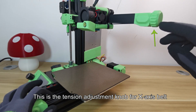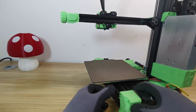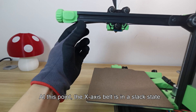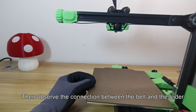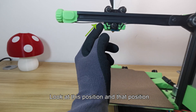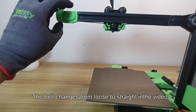This is the tension adjustment knob for the X-axis belt. Rotate clockwise to tighten the belt, and rotate counterclockwise to loosen it. First, release the X-axis belt — at this point the belt is in a slack state. Then observe the connection between the belt and the slider, and slowly turn the knob to tighten the belt from loose to straight.